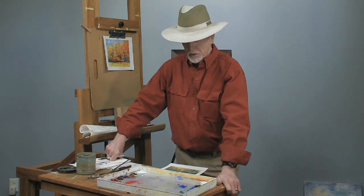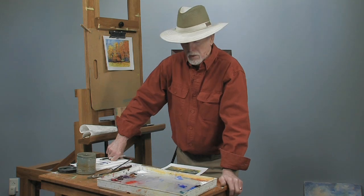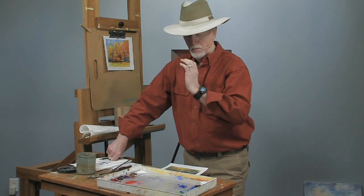Thanks for dropping into my studio. Today we're going to talk about signing prints, evaluating them, and so on. My name is Dick Ensign. I live in Tennessee, next to the Great Smoky Mountains. I print everything I paint, or I catalog — everything has a number.